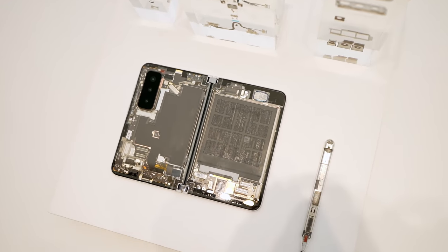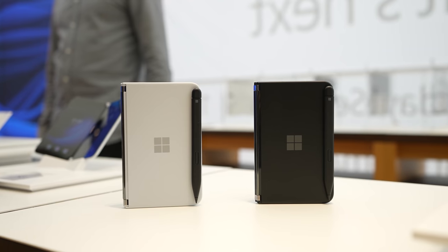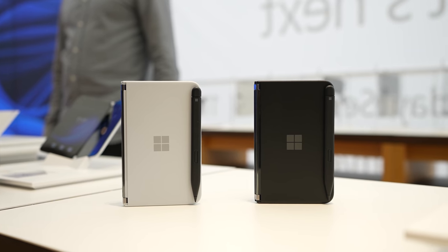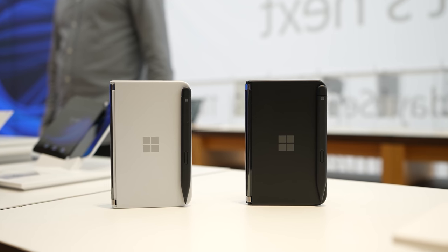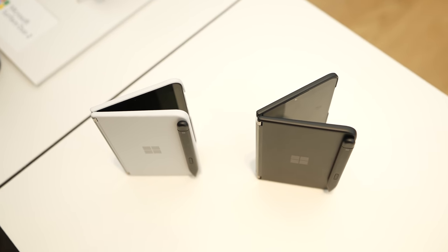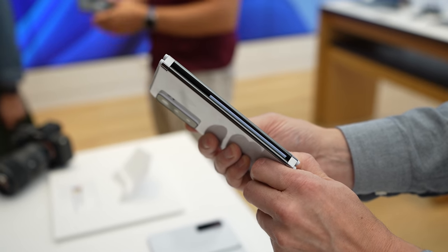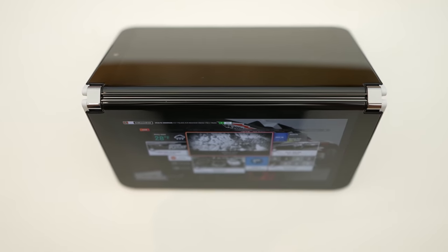The Surface Duo 2 is priced at $1,499 — basically almost $1,500. This is a very solid device overall for what I'm seeing, but I have to showcase it at home once we start gaming. Let me know what games you want to see — Android games, what games you want me to play on Game Pass, Stadia, and all that fun stuff. We'll also try out emulators on the Surface Duo 2.